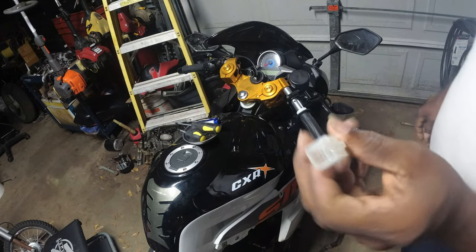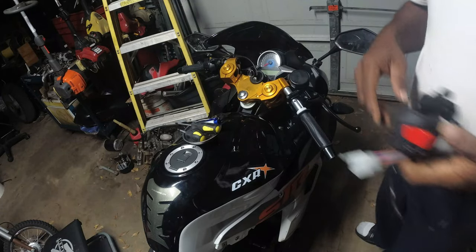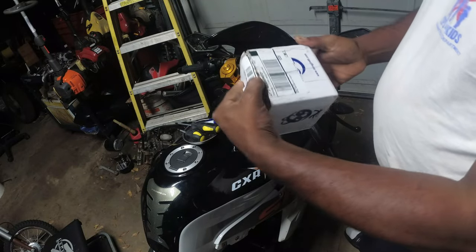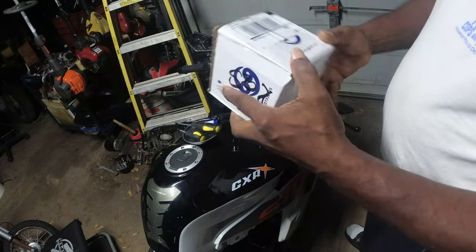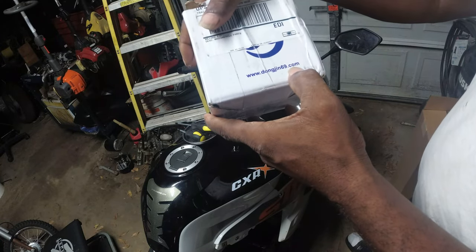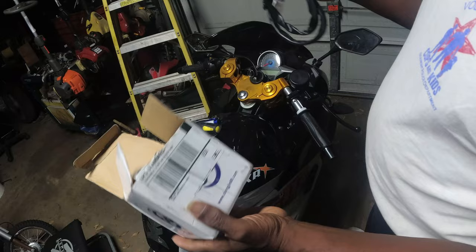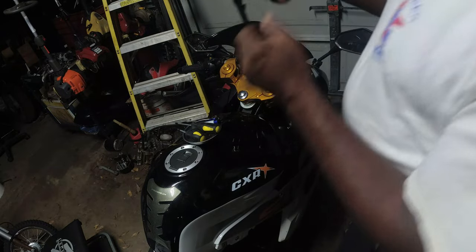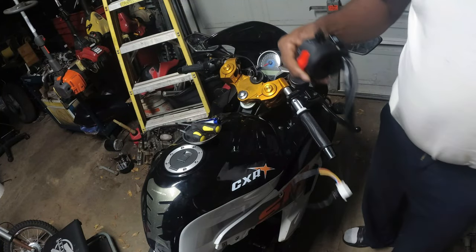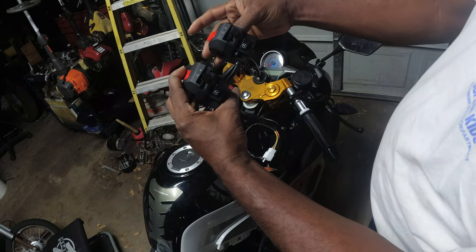That's what the plug looks like. Okay, and here we have the new switch. This is from dongling69.com. This is the exact switch for the 250.